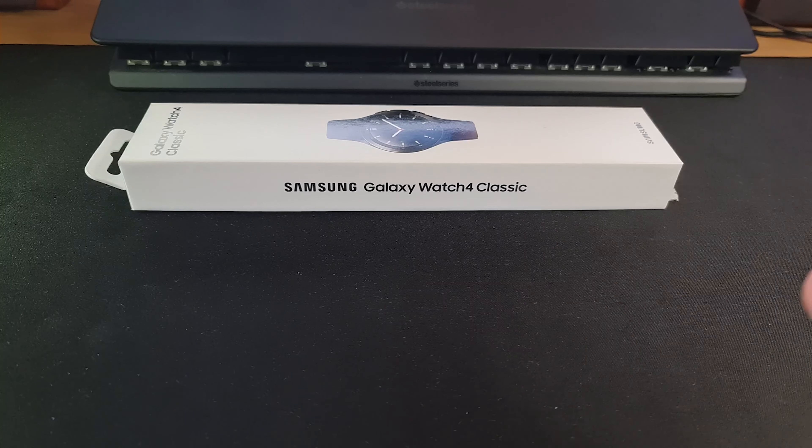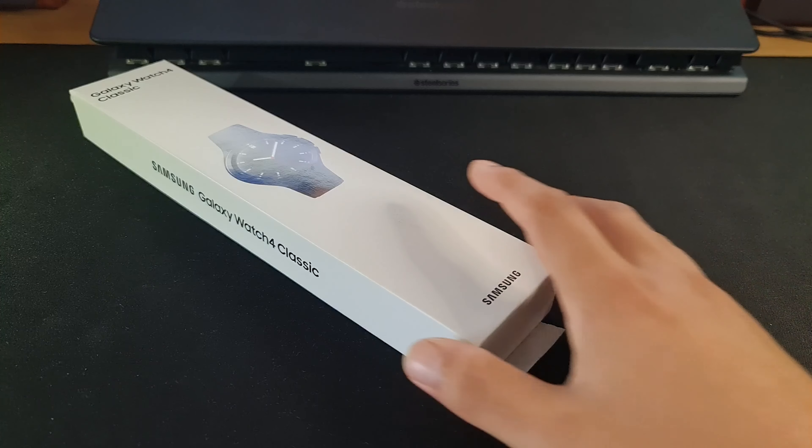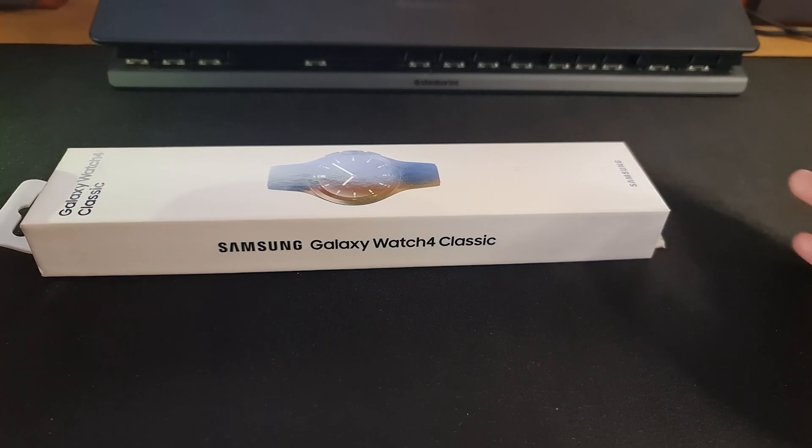There have been three attempts of this video but all three attempts have failed due to issues with the camera and the microphone. So yes, it's already been unboxed, but it doesn't matter — let's get on with the video.